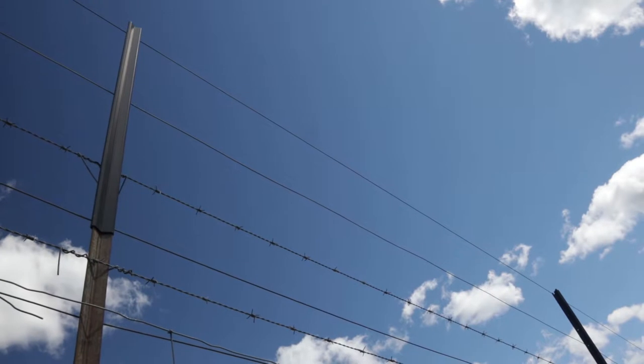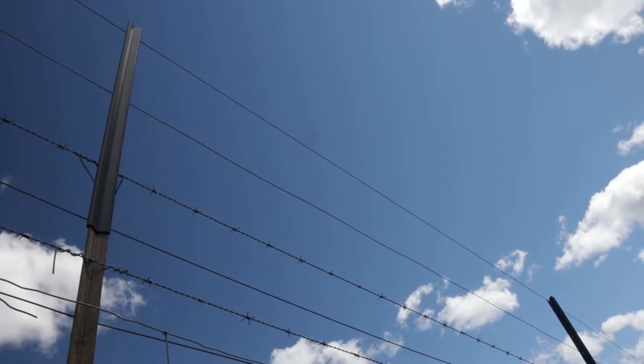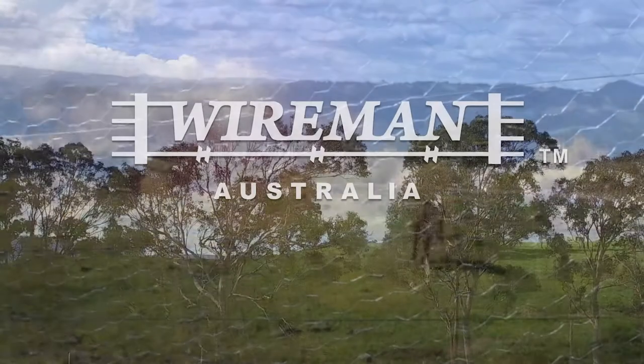Wireman Pickaxe. Fast and cost effective. Head high exclusion fencing.